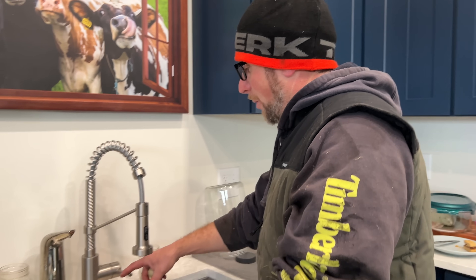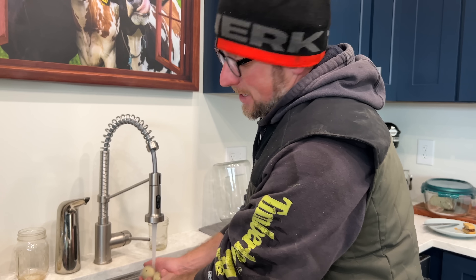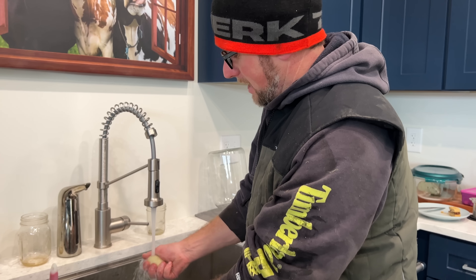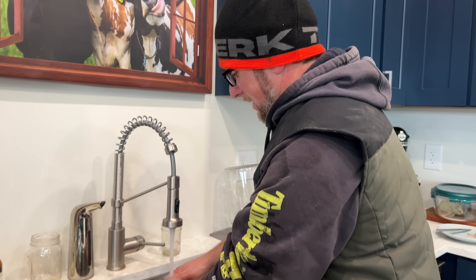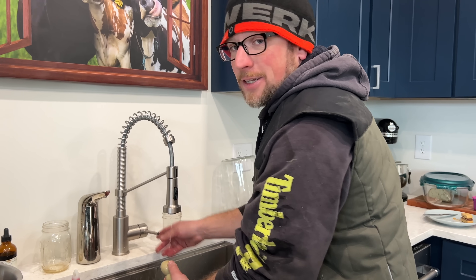We just got our biggest egg harvest for the day — four dirty eggs. Most of our chickens are new and just starting to lay. The old ones are not laying right now, so this is exciting. We've been getting like one or two, so to double our egg production is huge this time of year. Gina's got a sourdough loaf in the oven and it smells amazing.